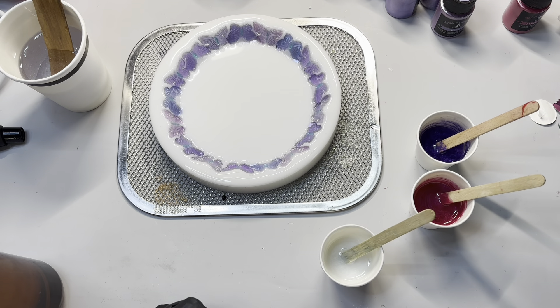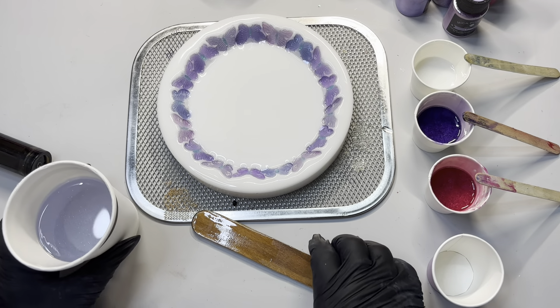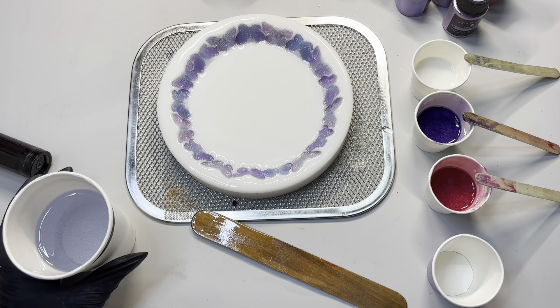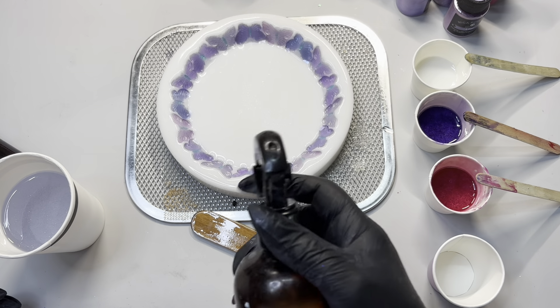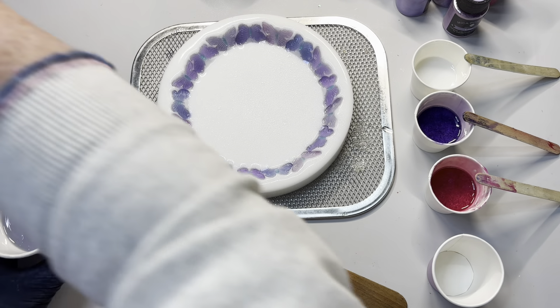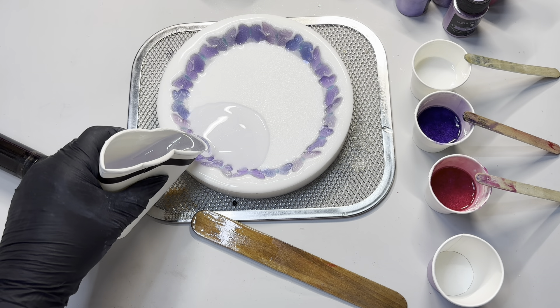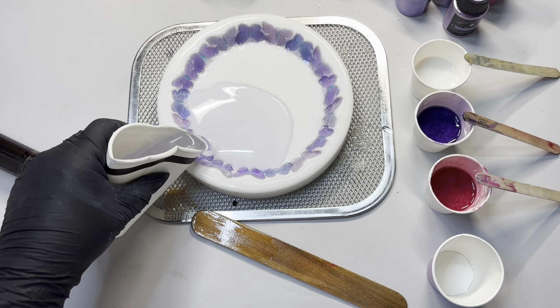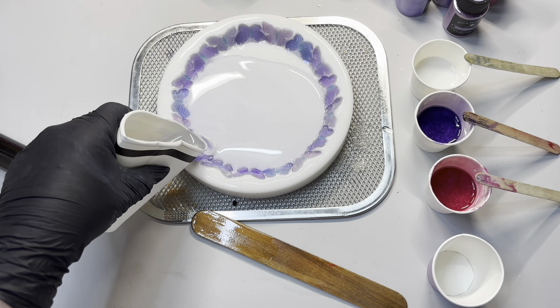I'm going to mix these properly and I'll be back in a second. I've finished mixing everything up — it's all up to temperature now, sitting at about 36 and a half degrees. I'm just going to spray a little bit of alcohol and then just gently pour it down the side. Get that in there before the alcohol stains the mold.